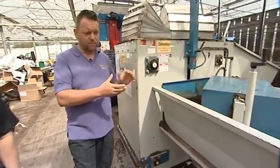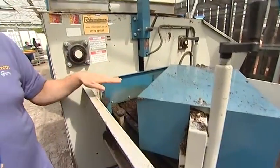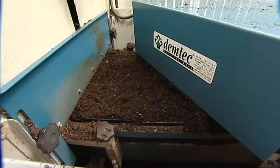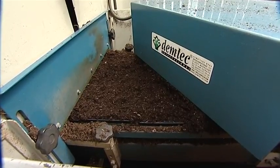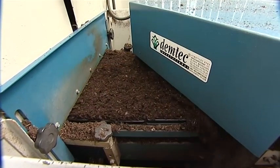As it moves through the pot filling machine, the brush sweeps off any excess compost — there's very loose compost on top — and brushes it all off so it's nice and flat, ready for the transplanting machine.